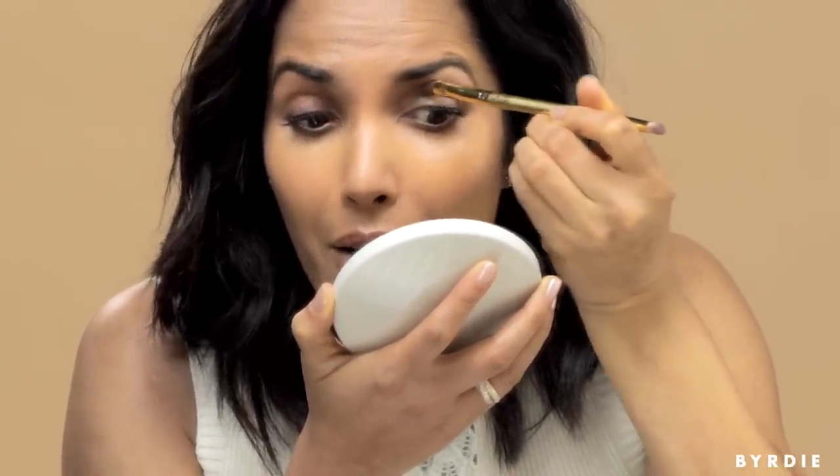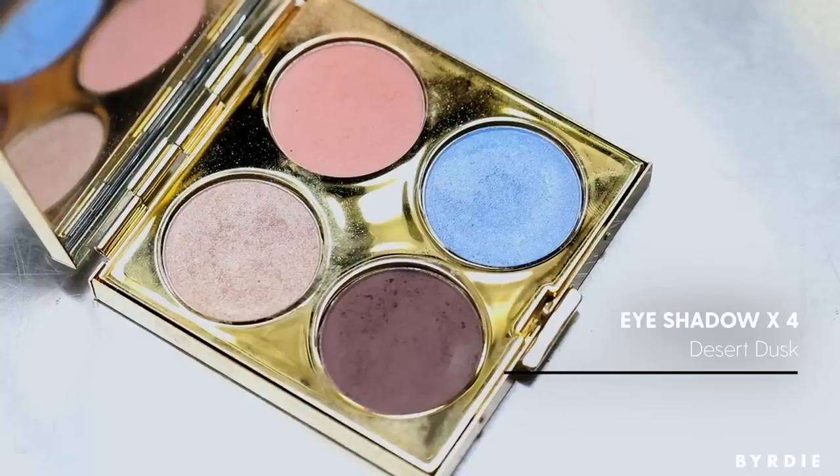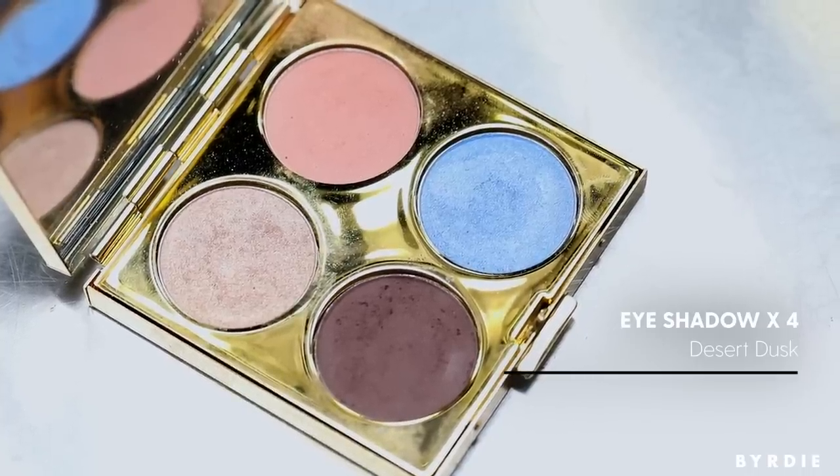Take your eyeshadow brush and just pat it lightly, blow off the excess so it doesn't wind up on the bottom of your eye, and then just do a sweep. I've started off already with mascara on my lashes and a nice light base and concealer on my face. Then take this peachy color from the Desert Dusk palette and use the same side of the brush.